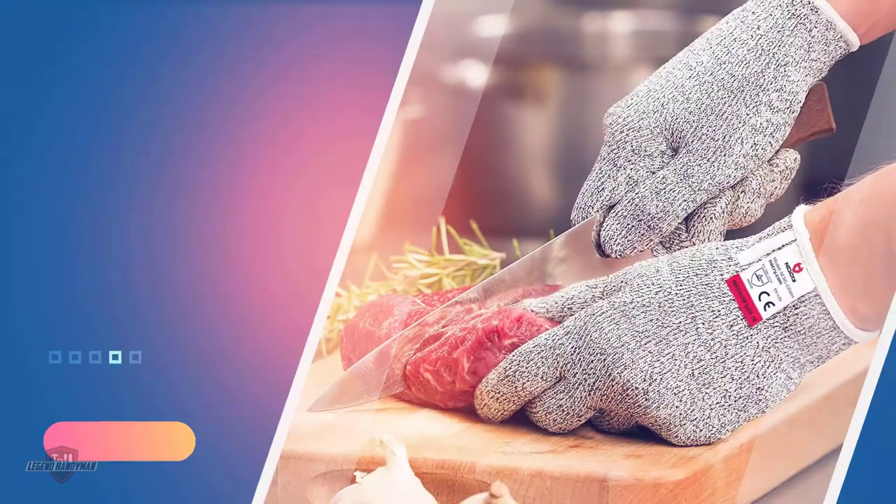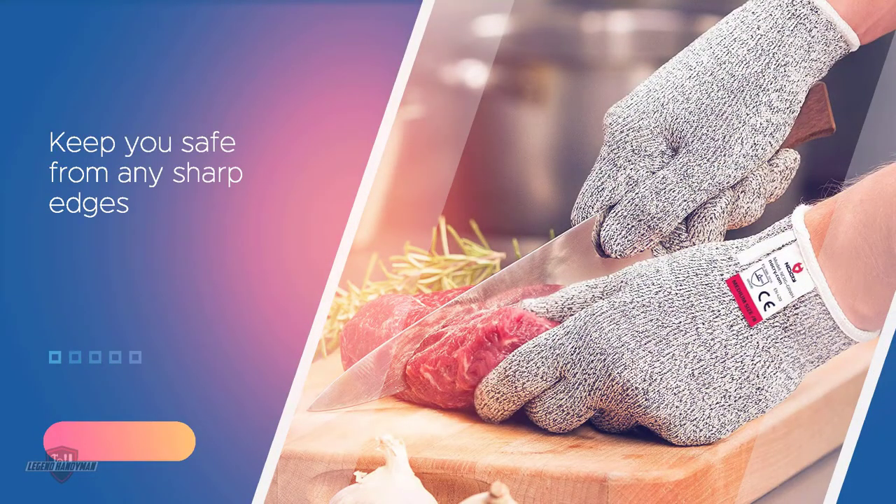These lightweight gloves are designed to keep you safe from any sharp edges or blades. The build quality of the glove is so great that it will give you almost four times the protection compared to leather gloves.